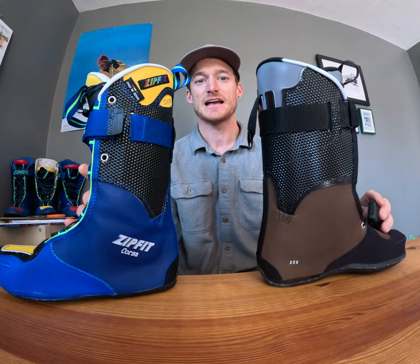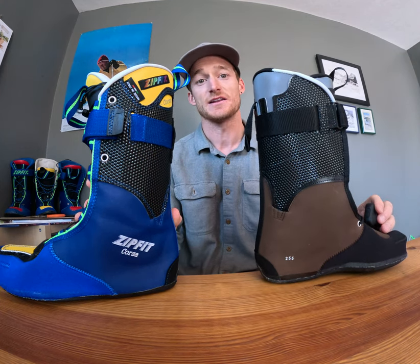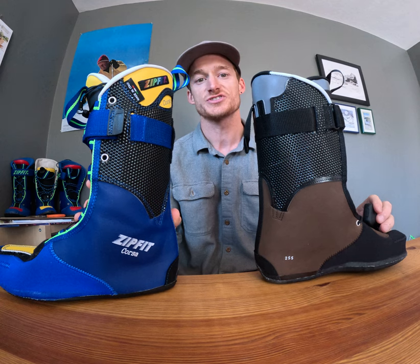Hey, this is Jeff with ZipFit, and I'm here to talk about the differences between the Corsa and the Workhorse ski boot liners.